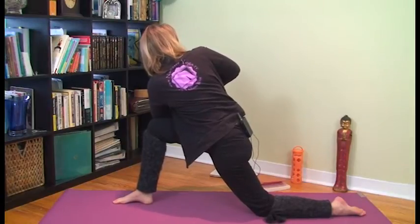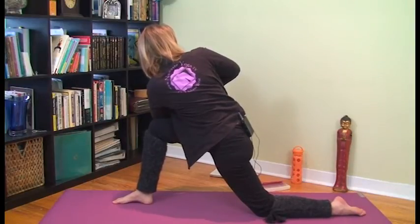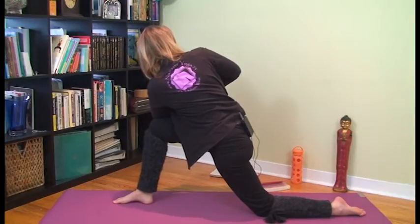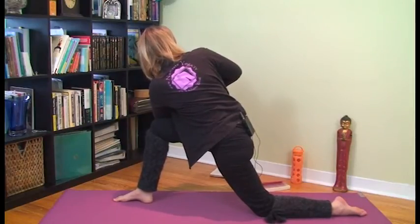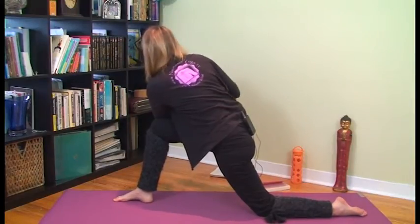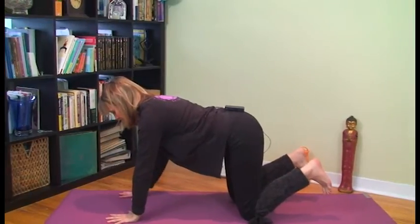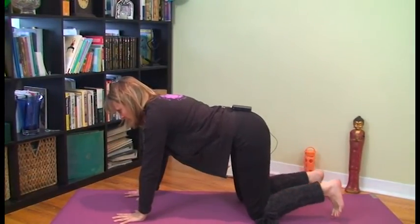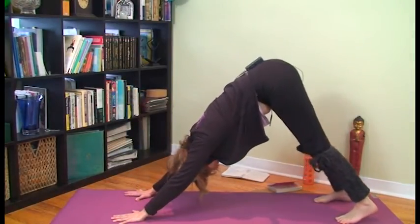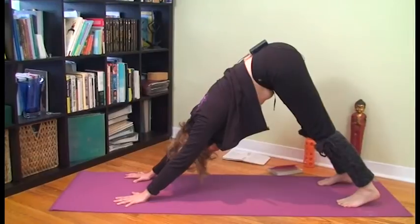Inhale and come back center. Switch your legs — walk your right leg through into the lunge. Sink down through your front right foot to come upright into the lunge. The two options again: one is to take the left hand to the outside of the right knee and twist in a more upright position, and the second option is to take your left elbow to the outside of your right knee and bring your palms together. Then inhale back center, and step into downward facing dog — something symmetrical for your spine. Hands underneath your shoulders, tuck your toes under, lift your hips up towards the ceiling, open your heels towards the ground.